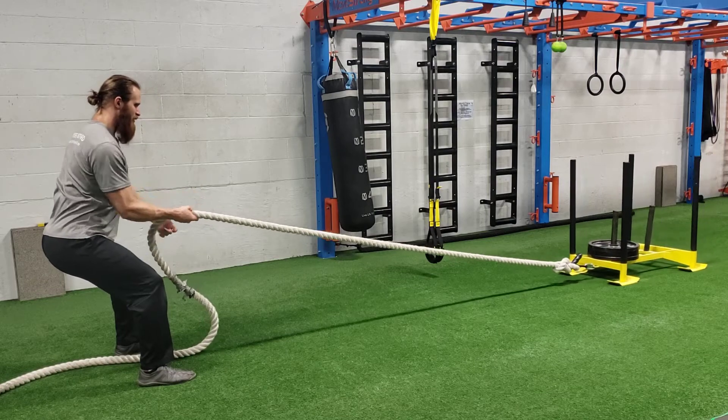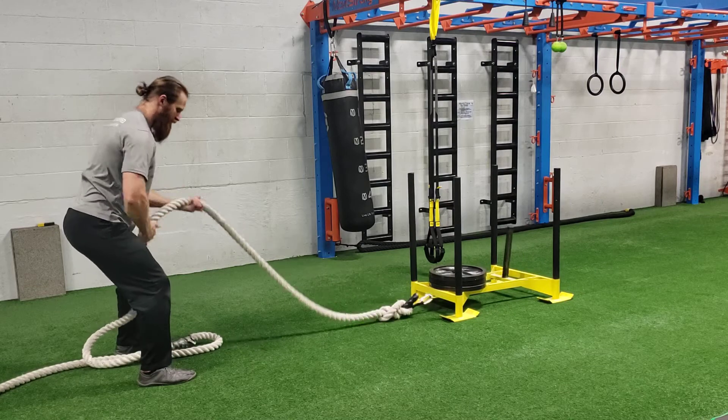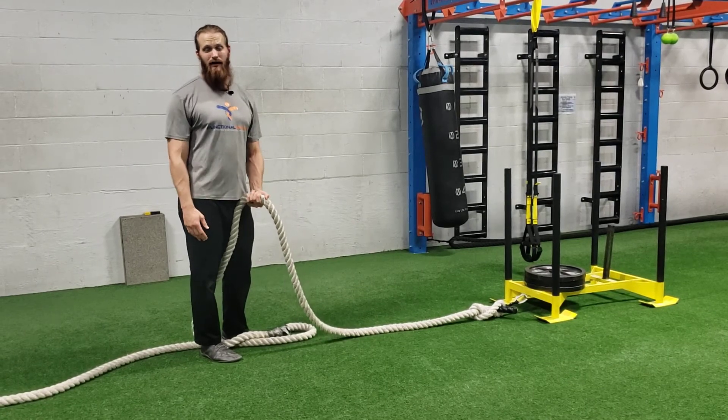Row your right arm in, left arm over, row the left arm in — just hand over hand. If your rope isn't long enough, you can always grab the slack and back up and row more, or you can clip it to the other side and row back. That is how you do a sled rope row.